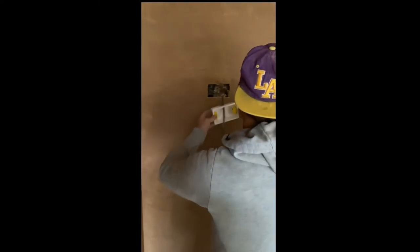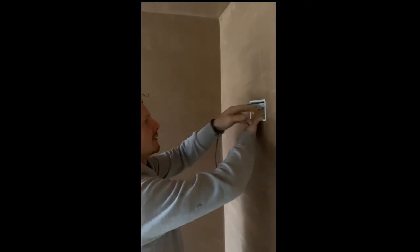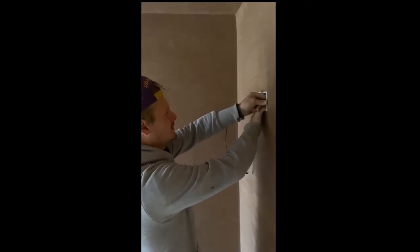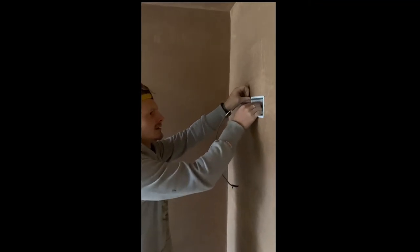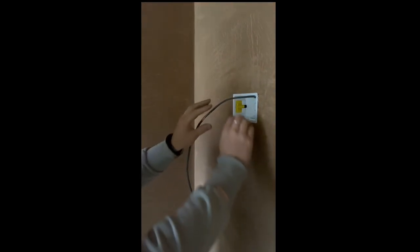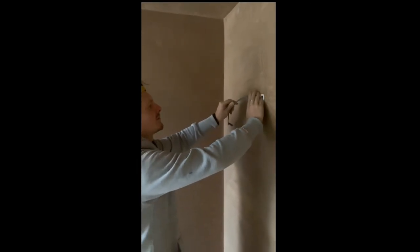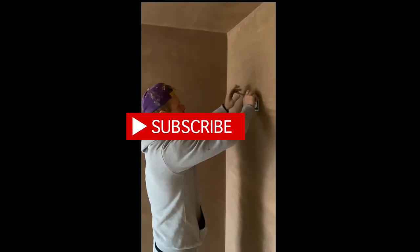Would you say USB sockets are now getting more popular? Yeah, very popular. Normal USBs or USB-Cs? It's a bit of a mix. The new iPhones and iPads are coming out with USB-C I think. Romeo, done.